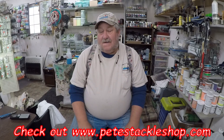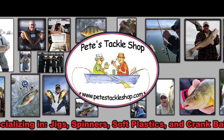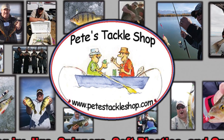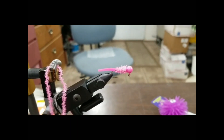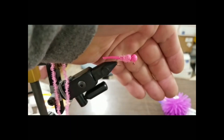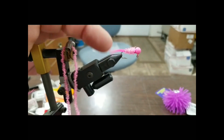With that all said, we're starting right now. Check out this new jig. Look at that — it's got a neat little tail on it.